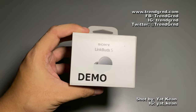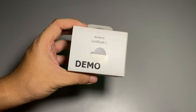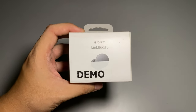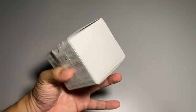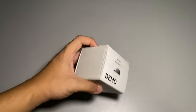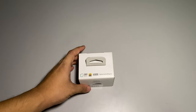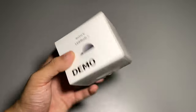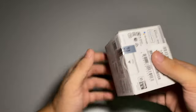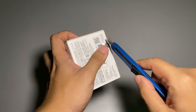Welcome back to another Trying Ground video. I'm Yakken, hosting this unboxing video on the Sony LinkBuds S. In this video we're going to check out these wireless earbuds from Sony and give our first impression — does it really live up to its marketing hype? Let's cut this thing open.